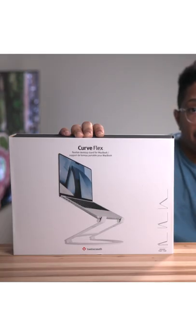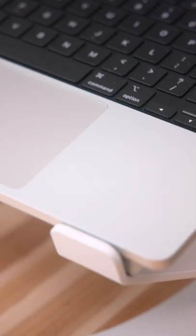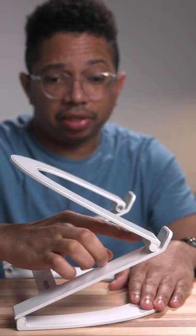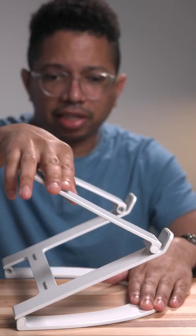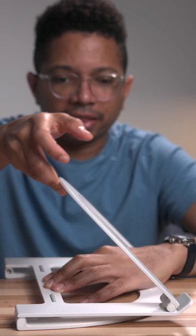This right here is the 12 South Curve Flex. What makes the Flex work is these really cool hinges that allow the unit to compress for portability or when you want to relocate it around your office. You can then easily expand it and open it up like this.